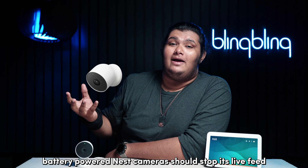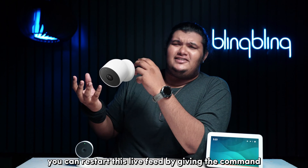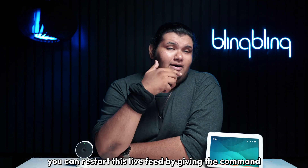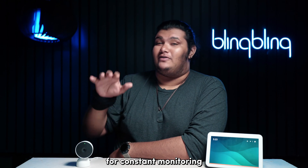For example, battery-powered Nest cameras will stop the live feed after about five minutes. You can restart the live feed by giving the command once again, but this is one extra step and you won't be able to use this for constant monitoring like you can with RTSP cameras.